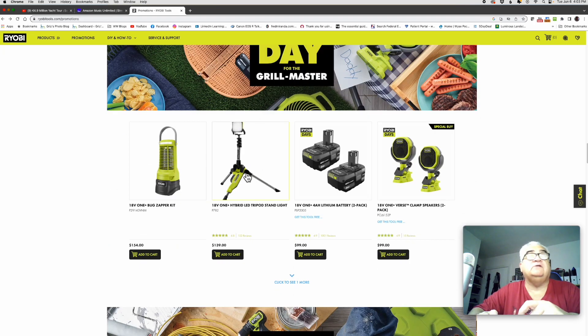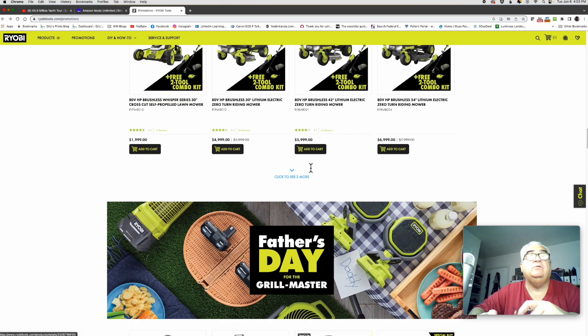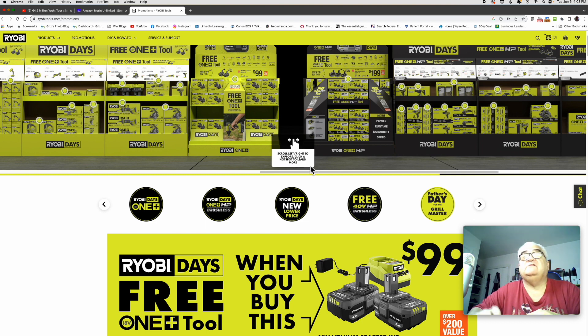Sometimes they do that to us — they just show you a tool in here but it's not really part of the sale. I'll do some research and let you know if it is actually on sale. See this one here shows RYOBI Days, but on this one here they don't.